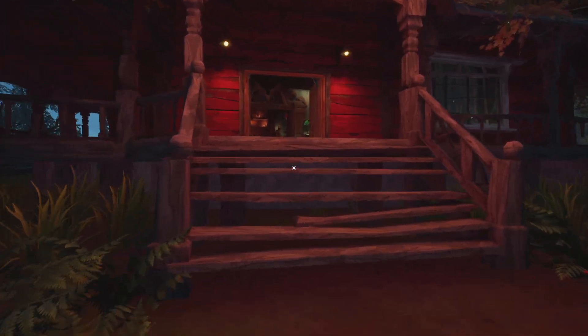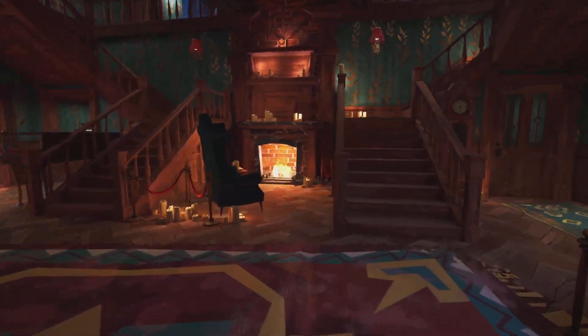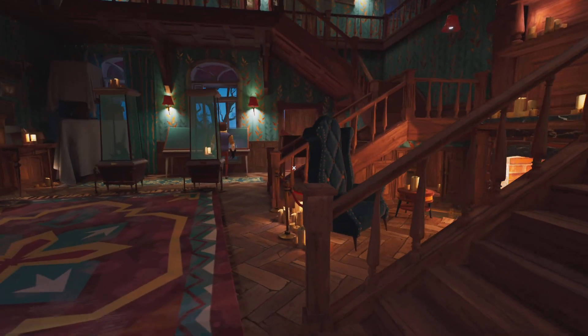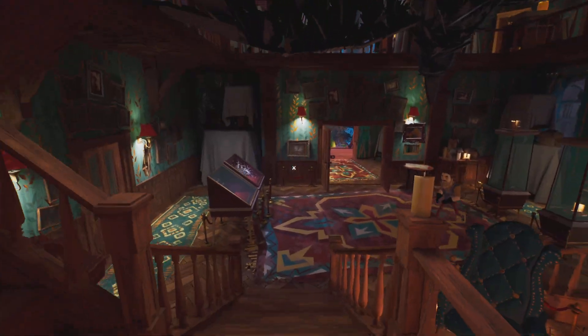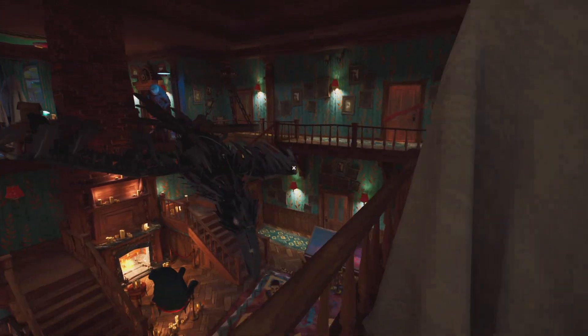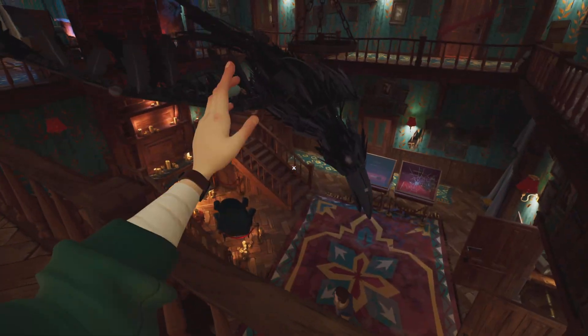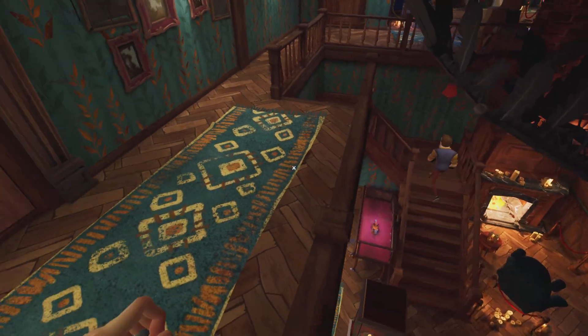That's one. Okay, showing you the next one. This is going to be the jumpscare when in the cupboard.